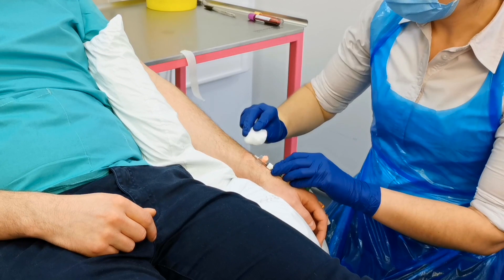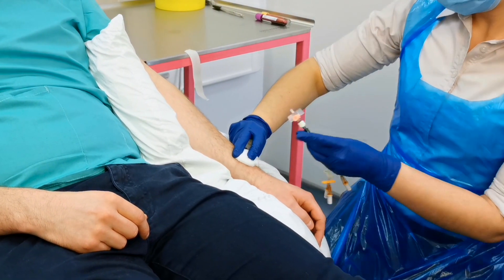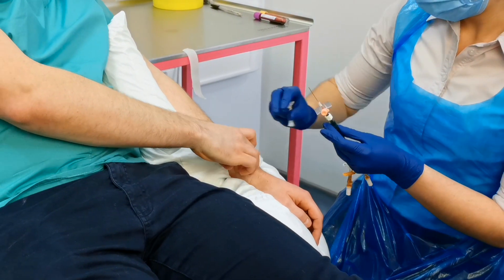The last thing to be aware of is accidentally cannulating an artery. It's really useful to check whether there's a pulse in the vessel that you're aiming for before you put the cannula in, but it happens to everybody. If you take your stylet out and you've got pulsatile flow coming back, take the cannula out of the artery straight away, put a dressing on with cotton wool and press hard for three to five minutes. When the patient no longer needs a cannula, ensure that it's removed appropriately: take the dressing off, get a piece of cotton wool or gauze ready, place it over the cannula and smoothly pull the cannula out of the vein. This should be painless. Dispose of the cannula into a clinical waste or sharps bin.